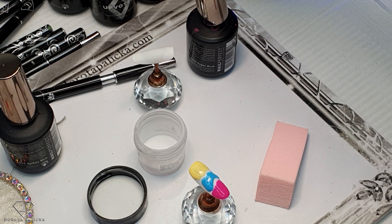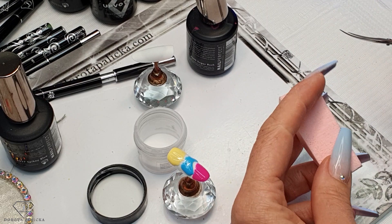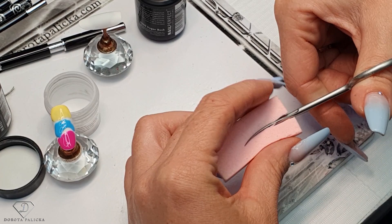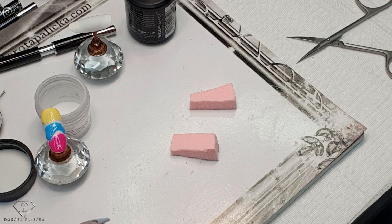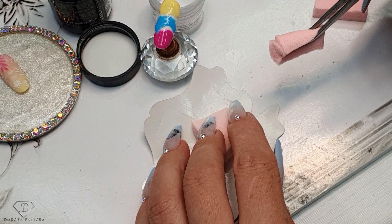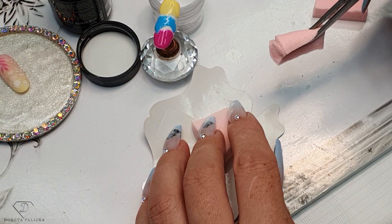I'm trying to use one sponge for as many ombres as possible, so I'm going to cut it up and I've got about four sponges out of one. If you've got a very small piece of sponge, I suggest you use some tweezers to hold it. Remove any particles - you can see I have some loose particles there. Make sure they are all gone properly, and then we can blend this one out.